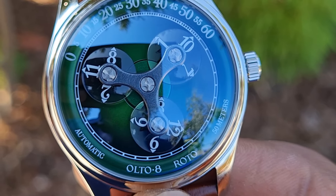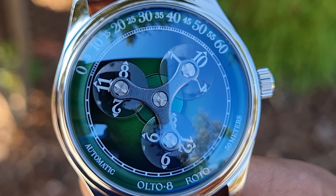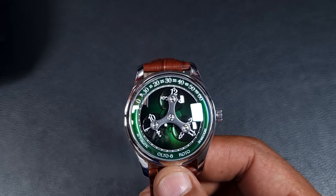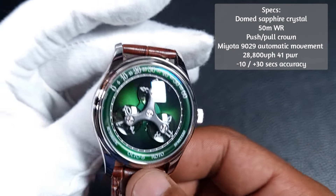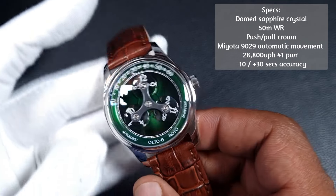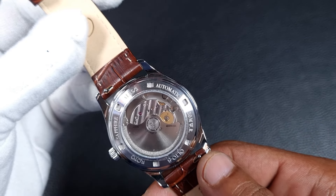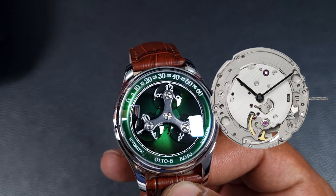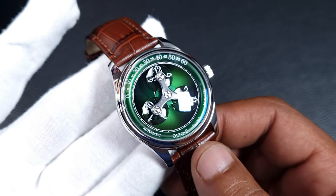If you are in the market for your next unconventional watch purchase, Alto 8 is one of the best and most affordable brands you can turn to. This particular watch, the Roto, comes with premium finishing and specifications: a fully polished stainless steel case with a domed sapphire crystal, 50 meters of water resistance with a push-pull crown, and it uses a high-beat Miyota 9029 automatic movement which gives you foolproof reliability and Swiss-like accuracy. The movement itself is a two-handed movement with an open heart mechanism, modified by Alto 8 to display the wandering hour complication.